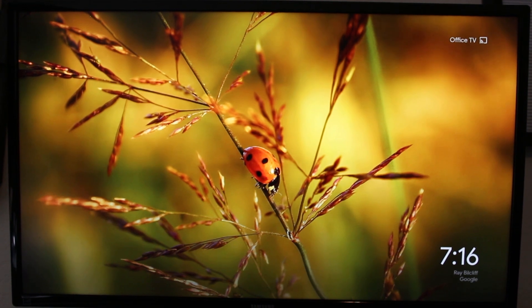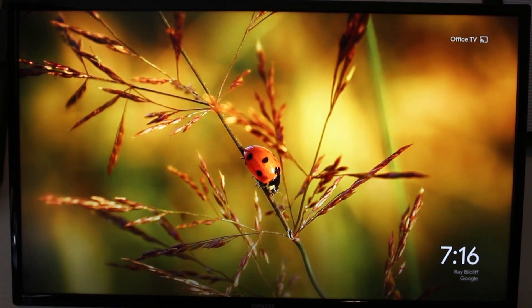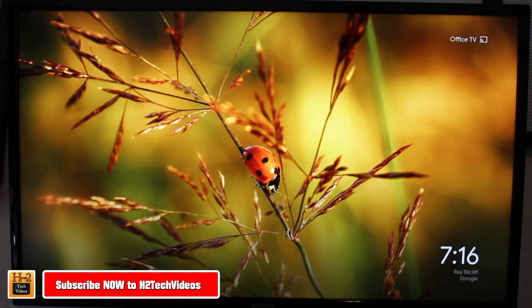Hey guys, Wayne here from HG Tech Videos. Today I want to show you how to mirror your Moto E5 Plus screen to your TV, and we're going to be doing it using a Chromecast.